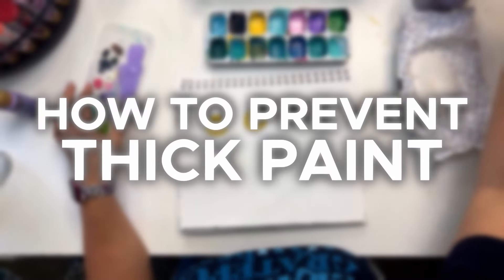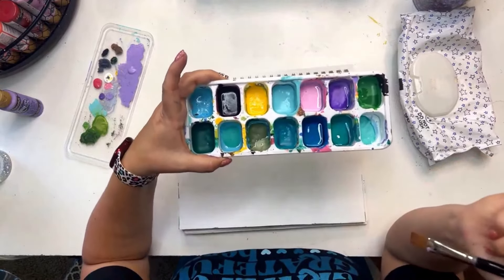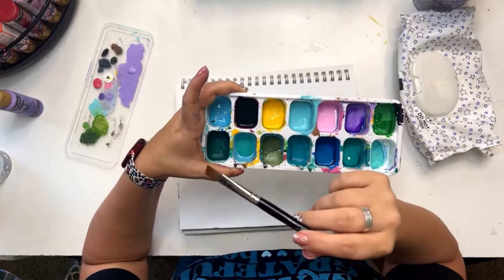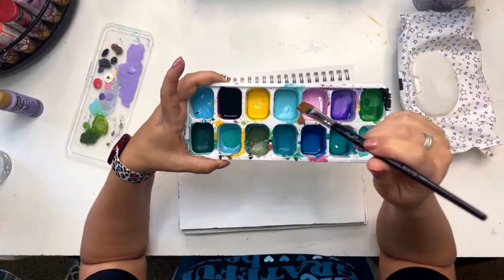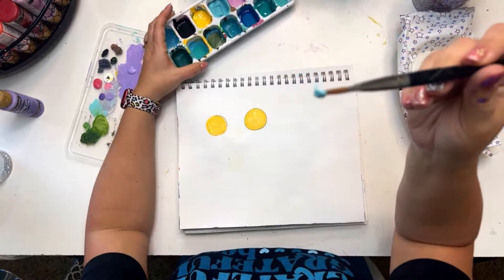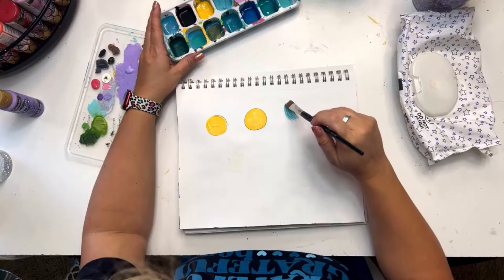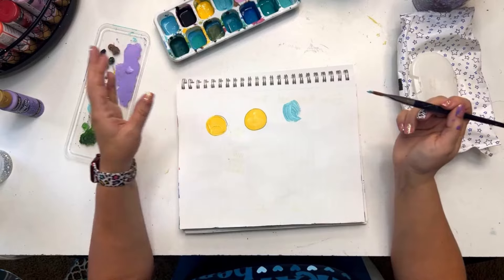Another common problem is when your paint is too thick. That could be because it's been sitting in your palette too long, or the bottle has been sitting still too long, or it's just thick paint. See how this paint is really thick and gummy — it's not spreading well on my bristles and when I start painting with it I get all kinds of texture, which can be really frustrating if that's not what you want.